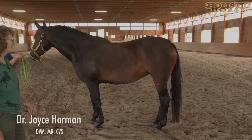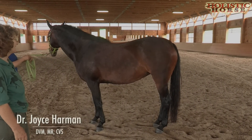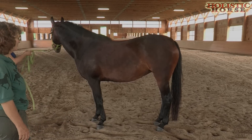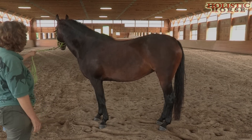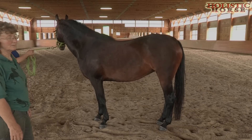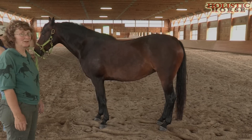We're looking at horses particularly that we think could be insulin resistant and have a tendency to gain weight very easily. This is a five year old mare who is in moderate work. She has access to grass, she gets muzzled, and yet she still remains a little bit on the chunky side.